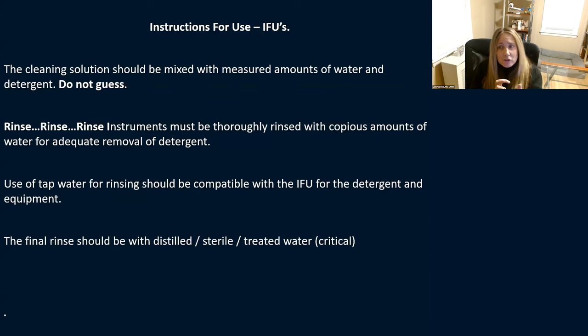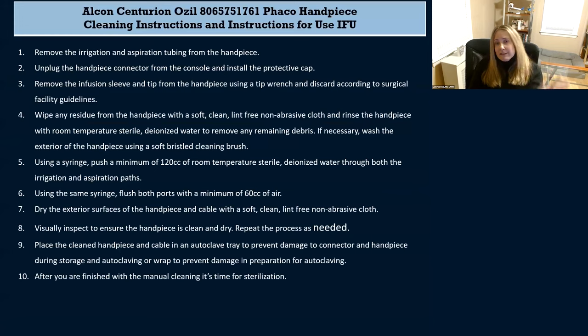If you're using tap water, please be sure the instructions for use say you can. No matter what, the final rinse really should be done with distilled, sterile, or treated water. Here's an example from a phaco handpiece IFU — it says: push a minimum of 120 cc's of room temperature sterile deionized water through both the irrigation and aspiration tasks, then flush both ports with a minimum of 60 cc's of air. This is the company telling you what you need to do to properly clean the instrument.